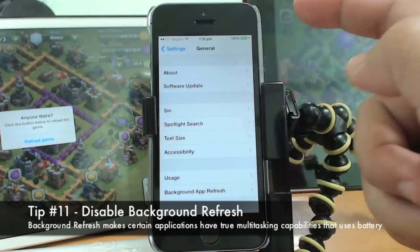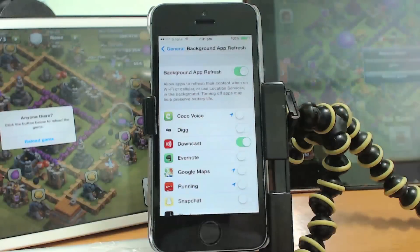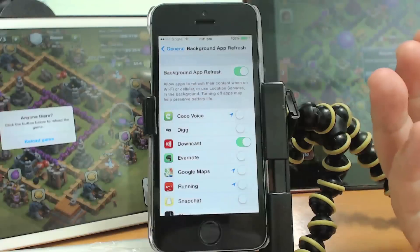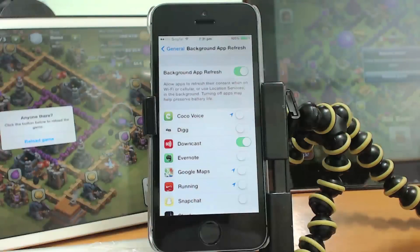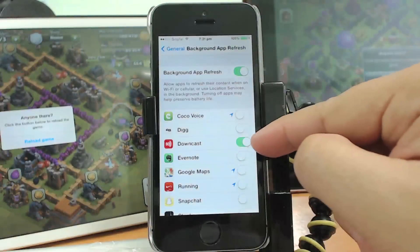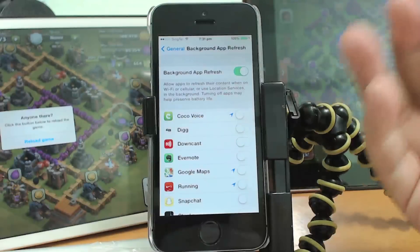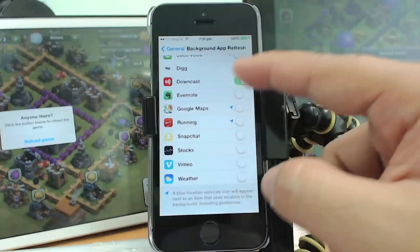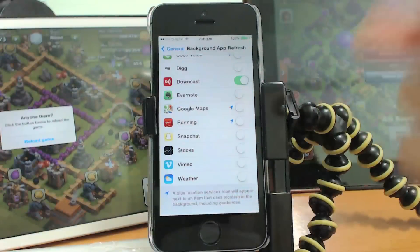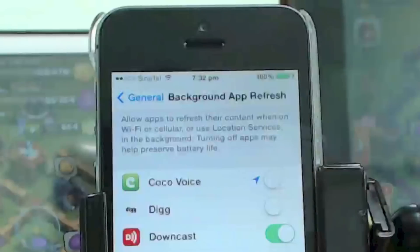Another tip is to disable Background App Refresh. Go to Settings, then General, then Background App Refresh. This enables true multitasking — for example, the podcast app Downcast will automatically download new episodes in the background. If you turn it off for most apps, they won't check for updates in the background. As it says on screen, turning off apps may help reserve battery life.